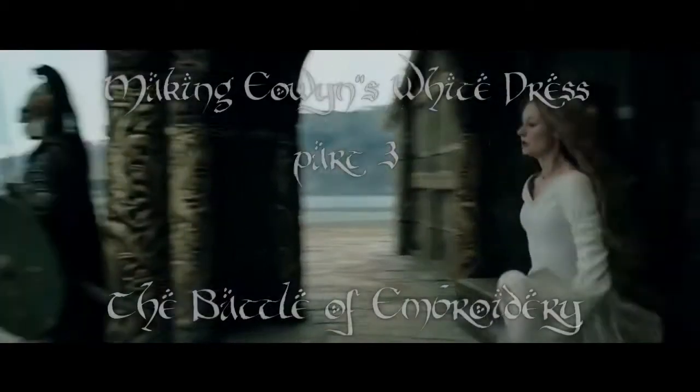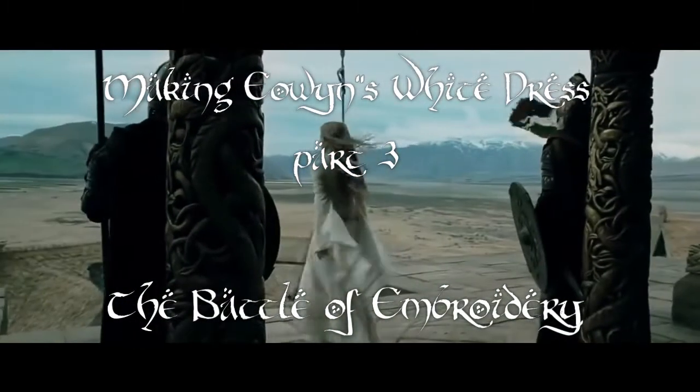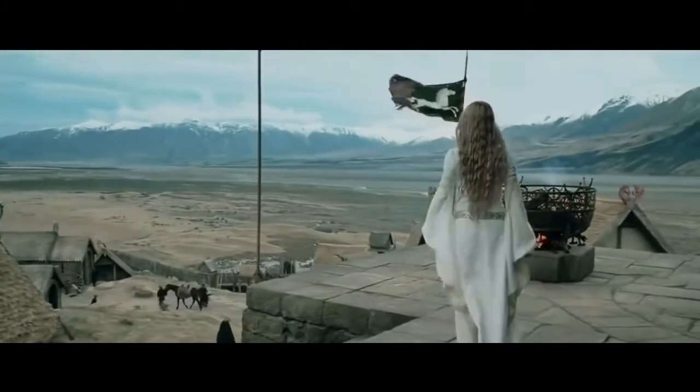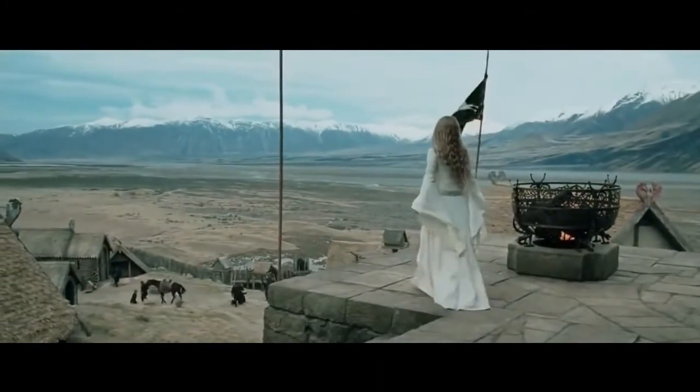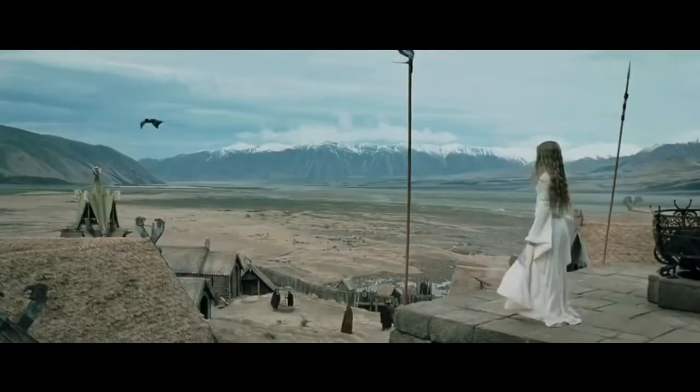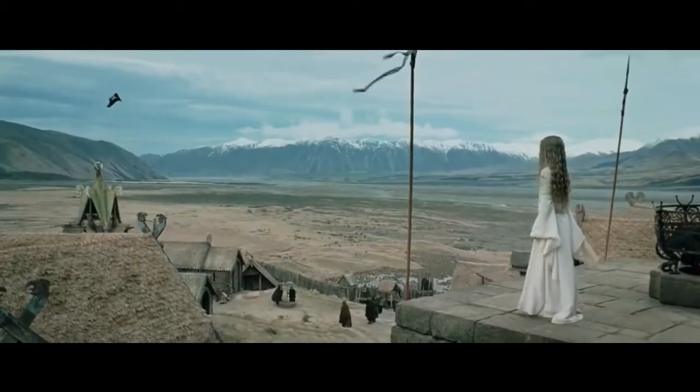Hi everyone and welcome to the third part of recreating Eowyn's white dress, a series where I hand sew Eowyn's iconic dress from the Lord of the Rings. This video will show you how I did the embroidery around the neckline and how I tackled the challenge which is the belt.